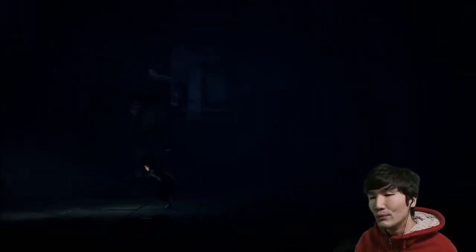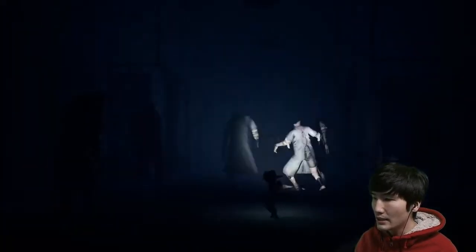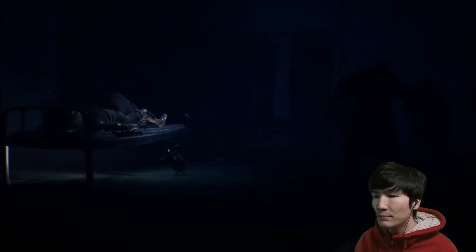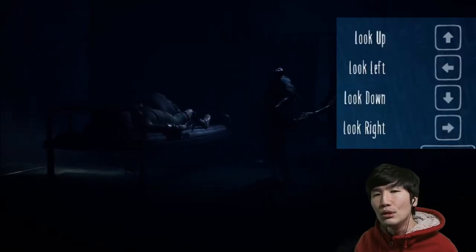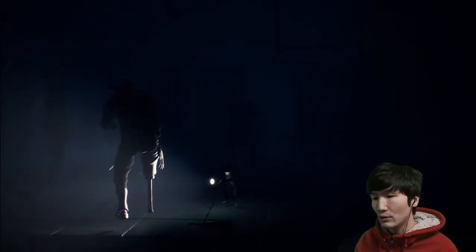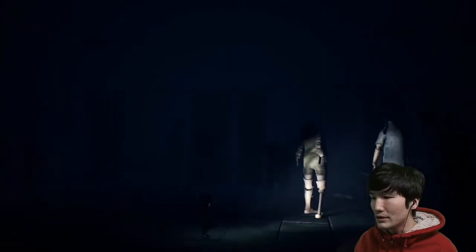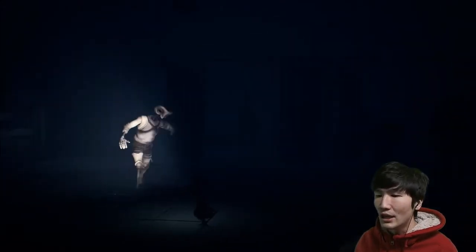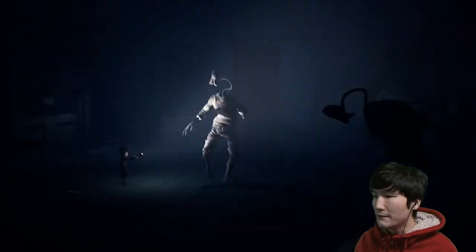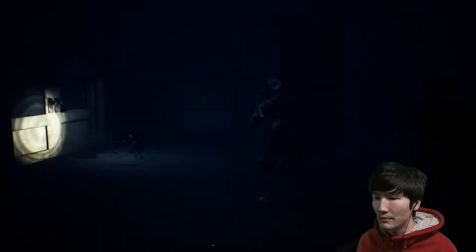Here we are in the room where the mannequins are mostly going to be. There are two in this area — one over there and one here. Like I said earlier, if you press the arrow key, you'll be able to move backwards while you're looking at the mannequins. It's not very difficult. If you didn't know this in the first place, it would have been much more difficult. But if you know how to use the arrow key, you'll have no problem passing through this area.